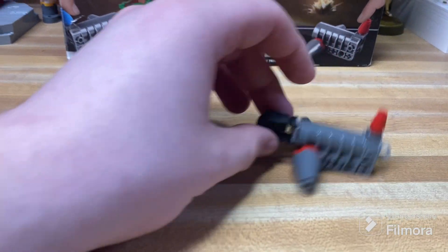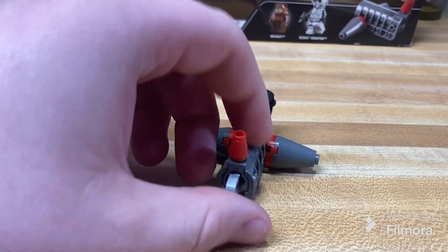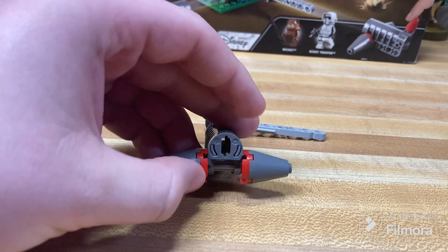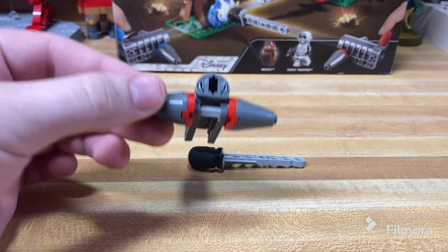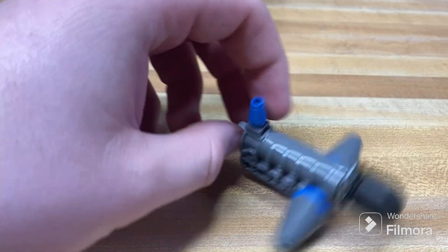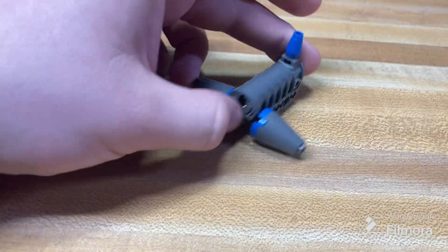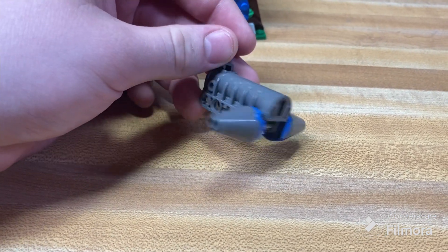Moving on to the large spring-loaded shooter — or as most people call them, the big FU cannons — you can shoot it like normal. There are two of them in each of these sets. They're the exact same build, just with color swaps, which we'll bring over here in a second. This one is just a color swap version in blue instead of red. Same with the Hoth set — it had a couple of these in blue and red as well. It just shoots like normal, and it's a very nice piece to have in sets like this — one you don't get all too often anymore.